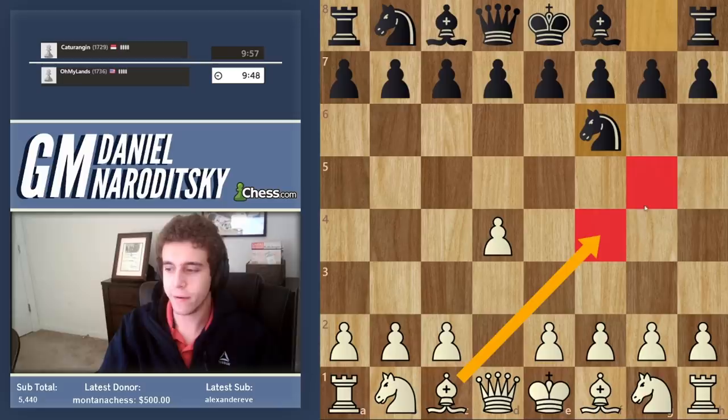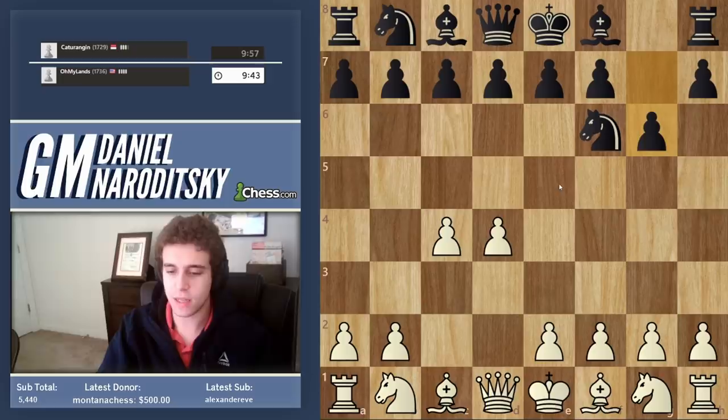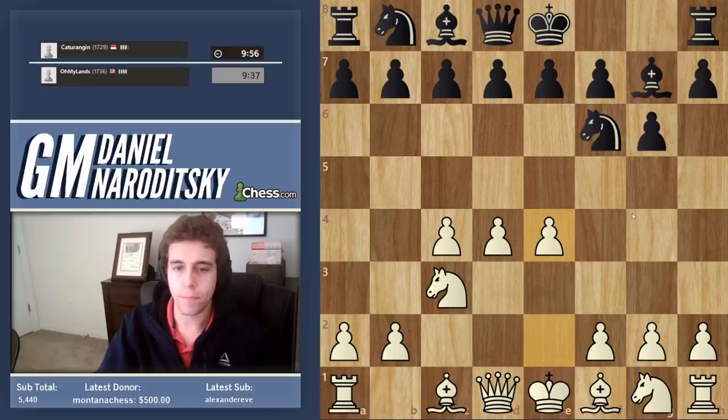We can play a bunch of different things. We can play a London system. We can play a Trompowski. But let's play the main line. Let's play c4. So he plays g6 — that's either the King's Indian or the Grunfeld. We go knight c3, of course. King's Indian. And we are playing against the King's Indian.